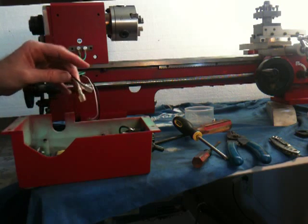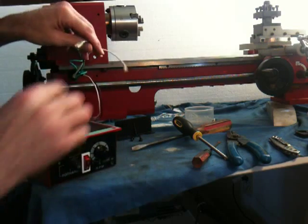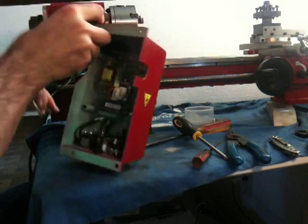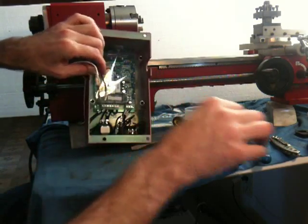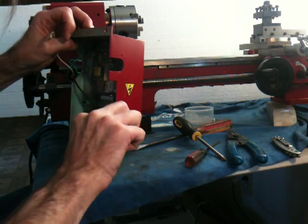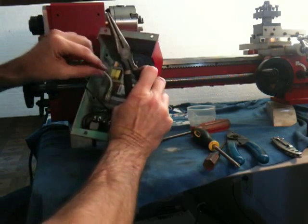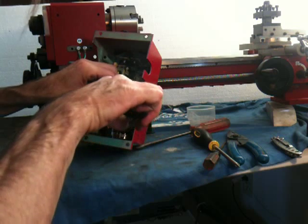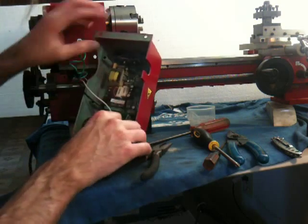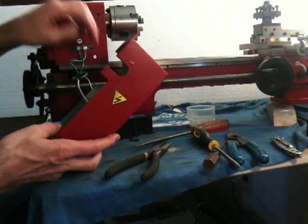I did refer back to my video where I dismantled it, so I know the black lead of the power cord goes to the bottom of the power switch. And white, or common, goes to the switch, which also goes to the light — or fuse, excuse me. They have the fuse to common — interesting.